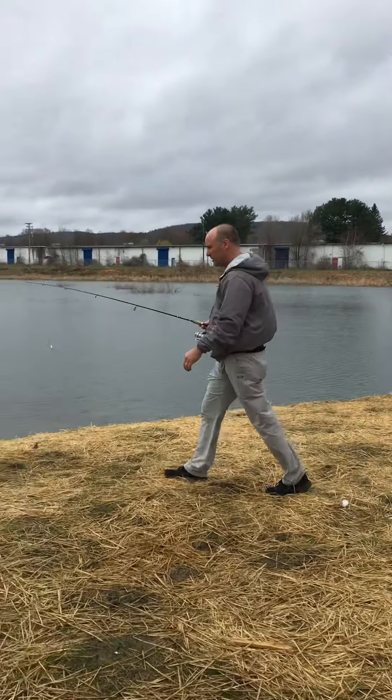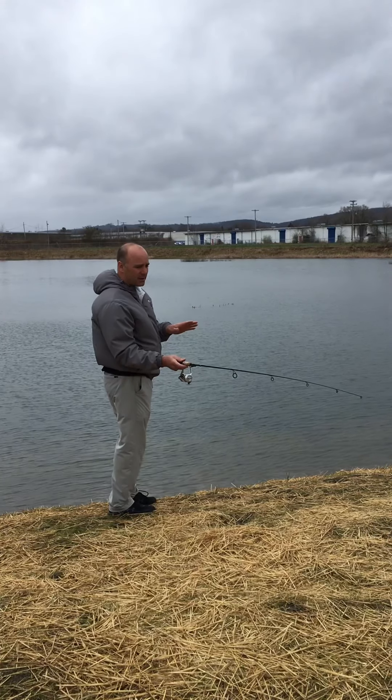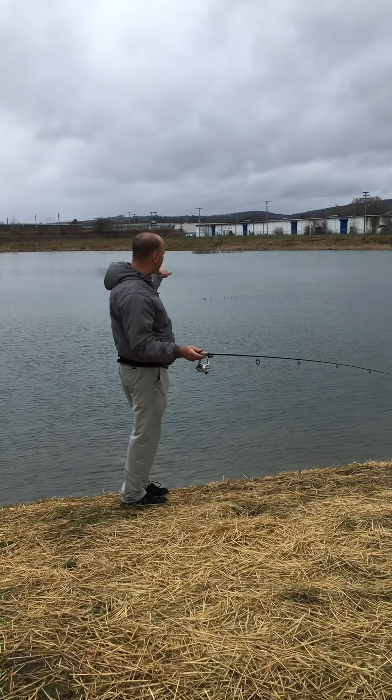So I'm just going to walk out here and hopefully I don't fall — make for a good video. So again, I'm right here. I got it pinched. It's ready to cast. As I get ready to do this, I'm going to let it go when it's out here.